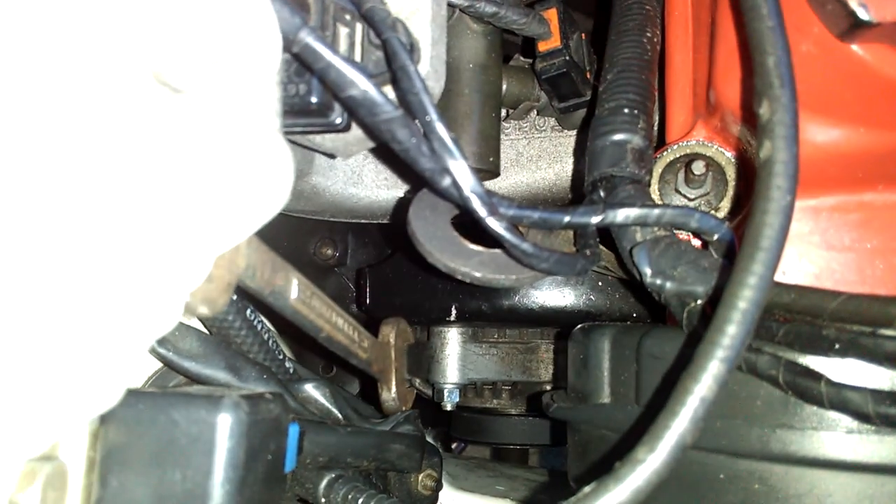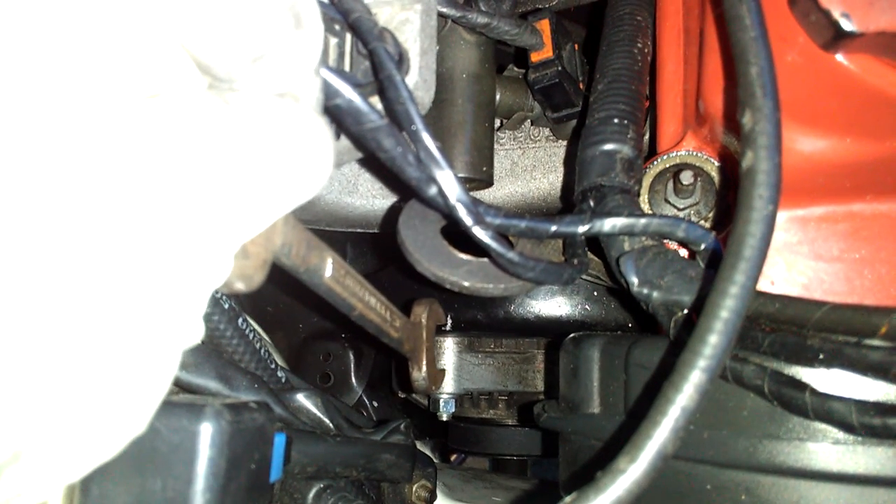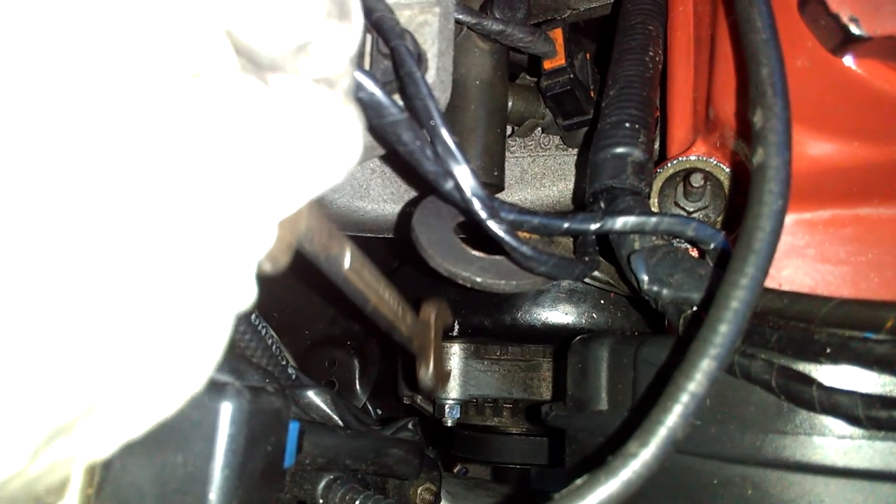If the bolt is up too high, that's wrong. If it's way too far back, that means the belt is being stretched too much. It has to be adjusted right around that line. This bolt should align with the line I marked from the beginning. You have to make this mark on the black bracket before you loosen the belt and before you loosen the alternator.